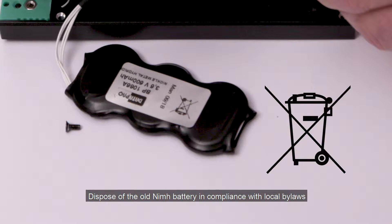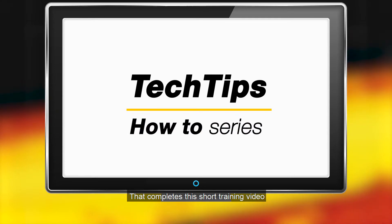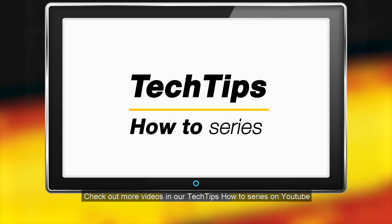Dispose of the old nickel metal hydride battery in compliance with local bylaws. That completes this short training video. Check out more videos in our tech tips how-to series on YouTube.